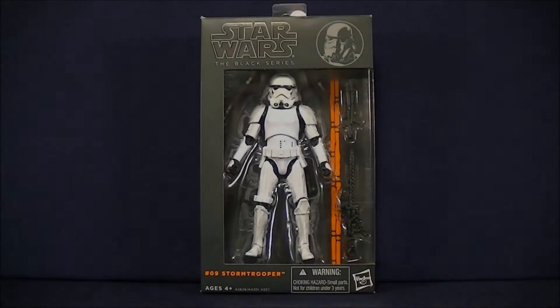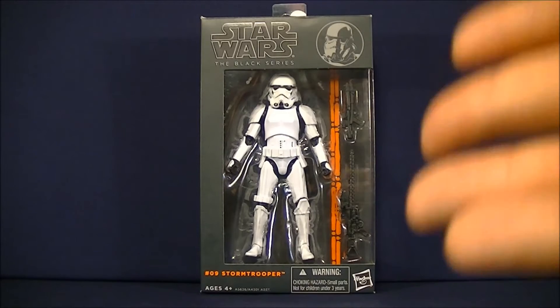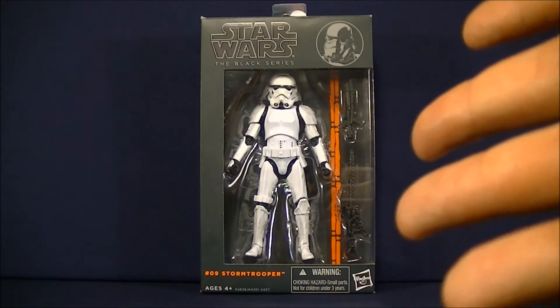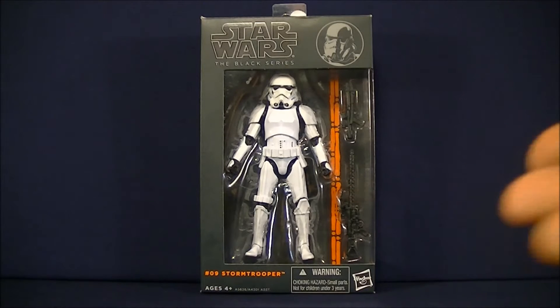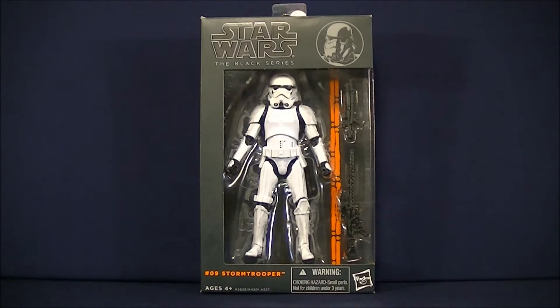Hey guys, welcome back to Super Important Reviews. My name's Steve, and today we'll be going over the Star Wars The Black Series Number 9 Stormtrooper. This is from what I understand to be A New Hope, during the beginning of the movie where they have boarded the Corellian Corvette that Princess Leia is in. Because it's pretty much what they state on the back of the packaging, so that's what I'm going to roll with.